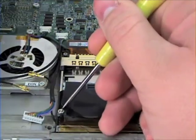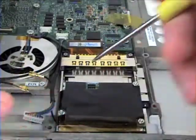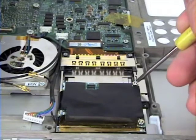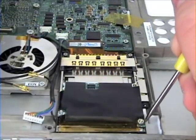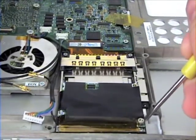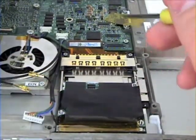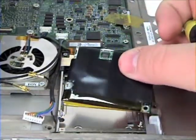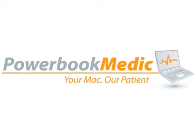You may also need a pair of needle nose pliers to remove these. These can be found at any local hardware store. After those are removed, simply lift up and out to remove the modem.